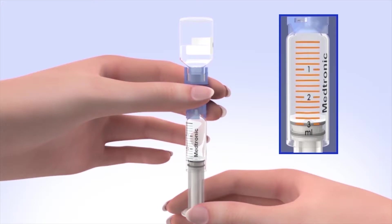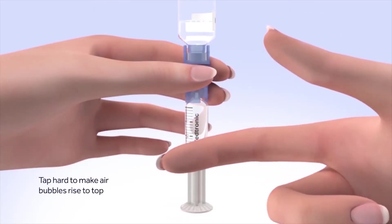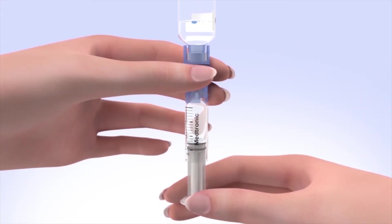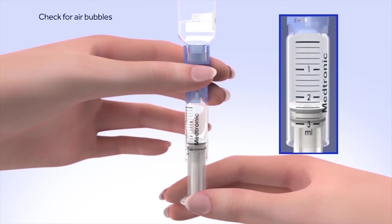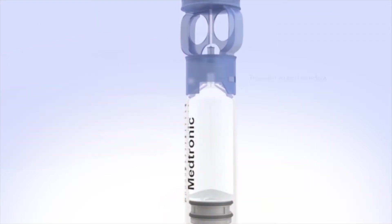Tap the reservoir hard enough to make the air bubbles rise to the top of the reservoir. Slowly push up on the plunger rod to move the air bubbles back into the insulin vial. Pull down on the plunger to fill the reservoir to the number of units desired. Repeat as needed until air bubbles are removed from the reservoir. Look in the window of the blue transfer guard to make sure no air bubbles remain. Any air bubbles the size of champagne bubbles are normal, so don't worry about these.